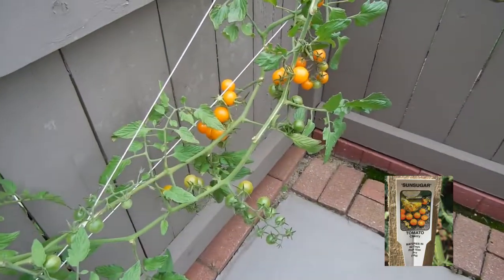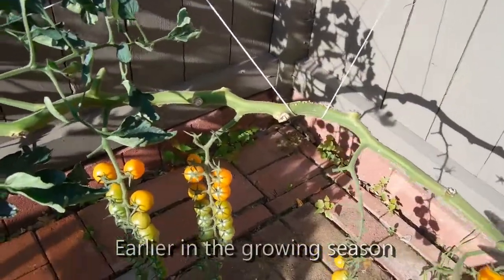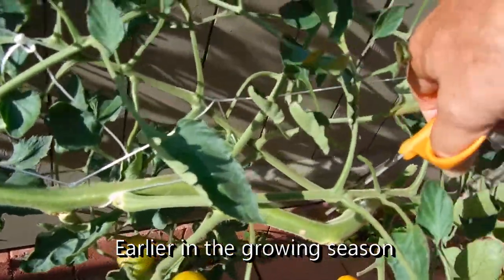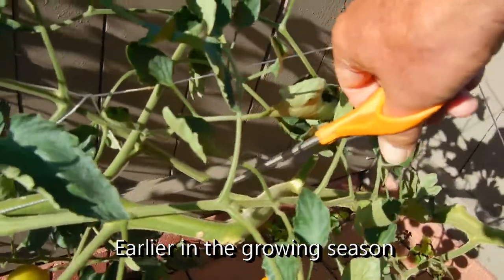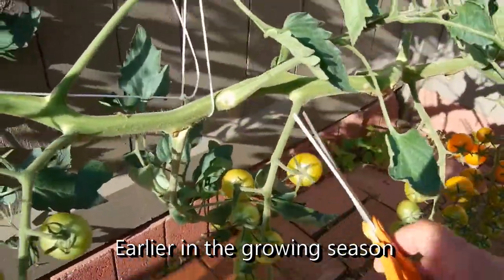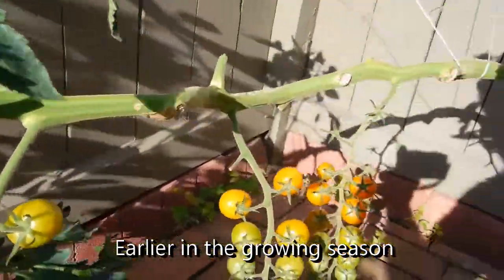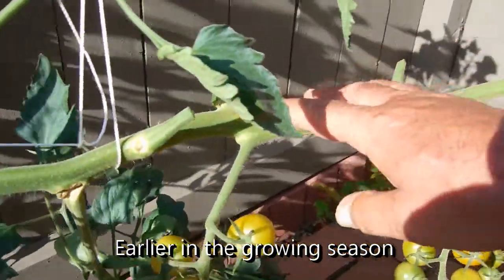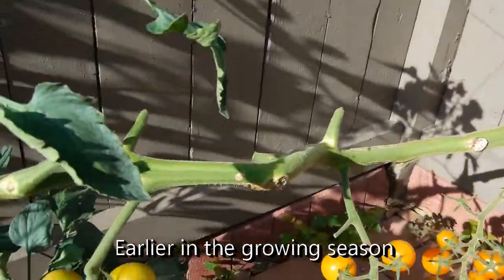I've got some more videos from earlier in the year that I will put at the end of this so you can see how it actually progressed. You can see where I've buried the leaves up to here. We're getting ready to start harvesting, so I can remove some of these leaves and I leave a little notch that I can use to tie string to. You can see where I've taken off the leaves up to this point — about three to three and a half feet removed.